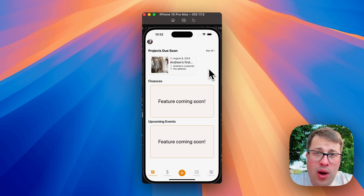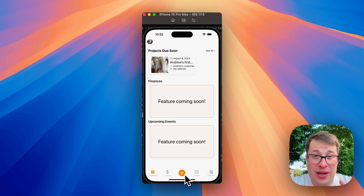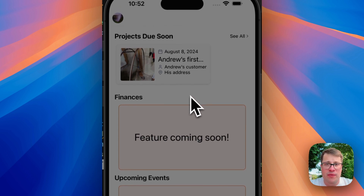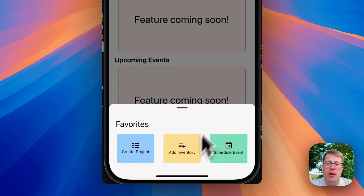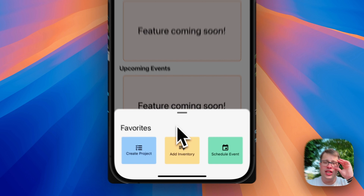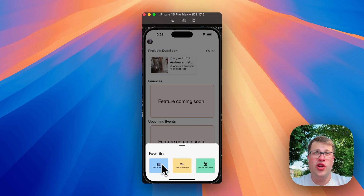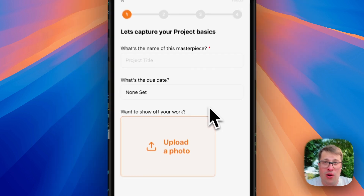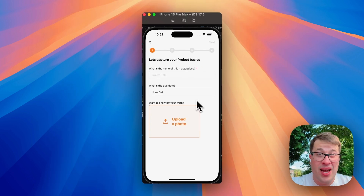Let's talk about the new bottom sheet to create projects or inventory. From any tab, you can click the plus button and get this bottom sheet. Click in the void above it and it goes away. On the bottom sheet we have a few action buttons — y'all have already seen me create a project from start to scratch, and this is the easy way to create a brand new one.